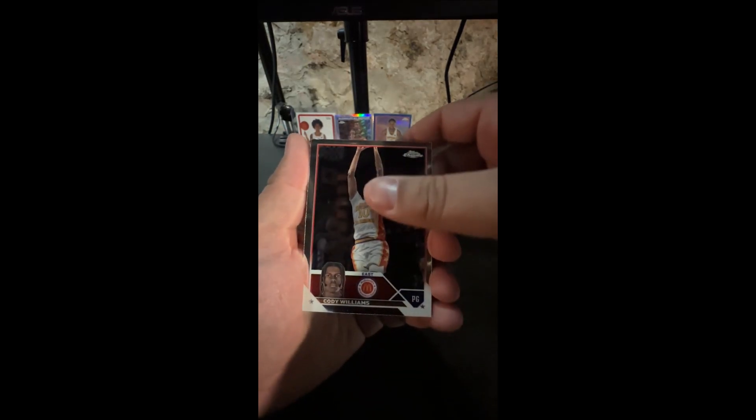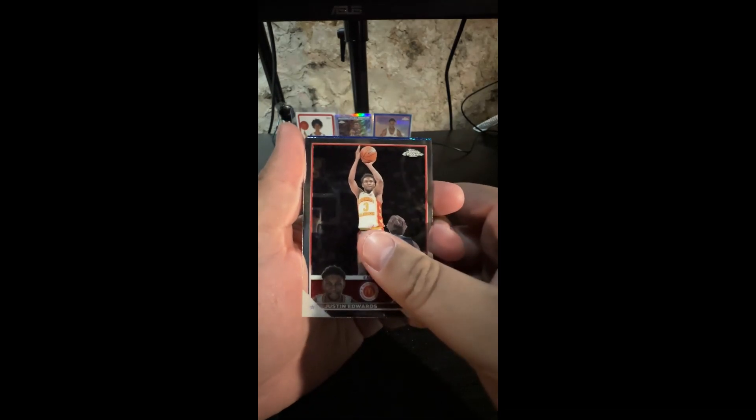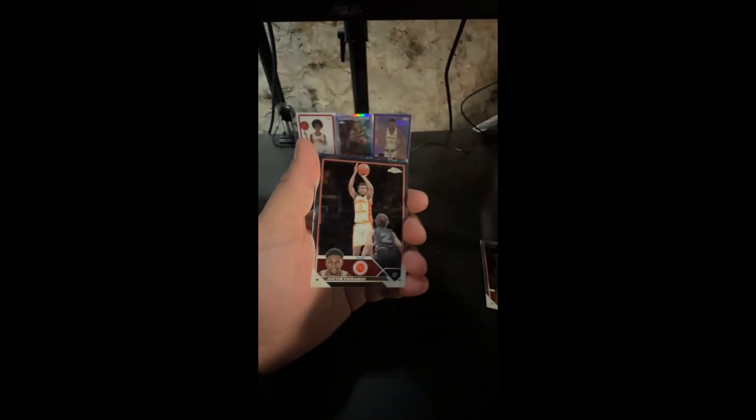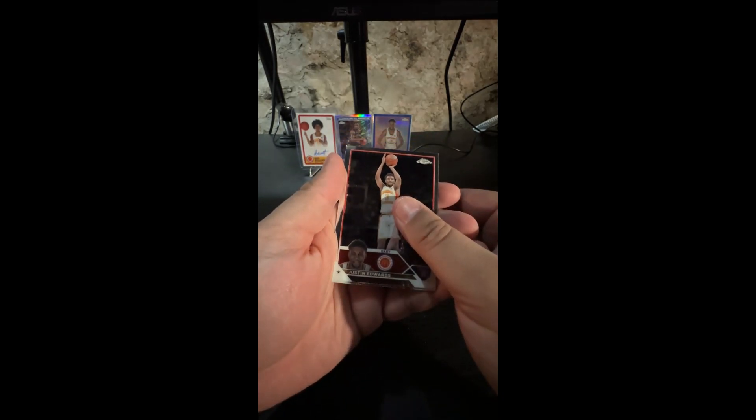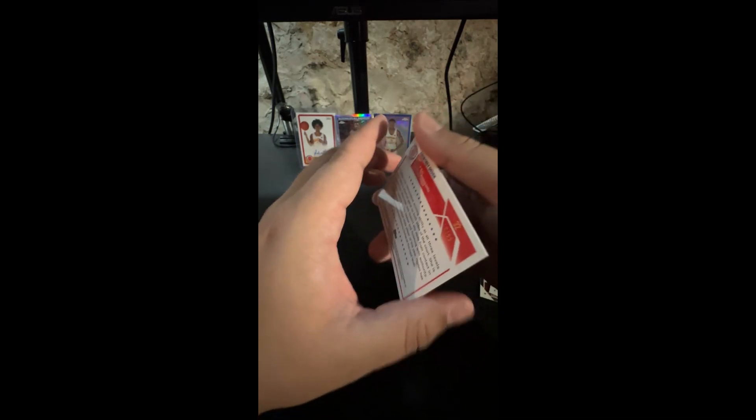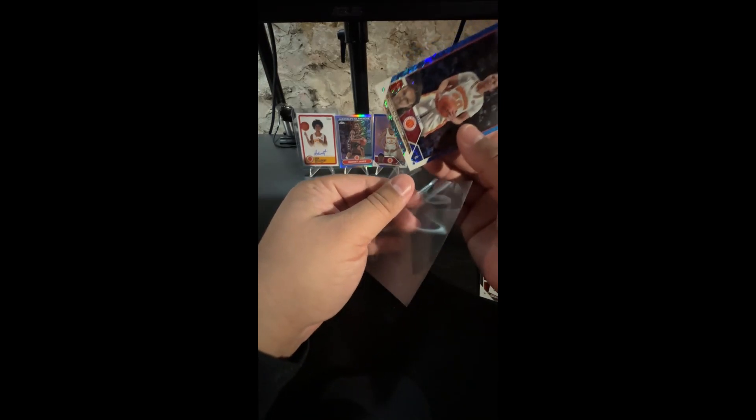Let's see what we can end it on. Cody Williams, Justin Edwards — I said that pack felt a little thick. McKenzie McBock and Courtney Ogden — look at that blue sparkle! It's not ice, I'd say that's like a sparkle. What's it numbered out of? Number 99. It feels a little thick — is there another card behind it? Courtney Ogden — let's go! So let's do a little recap.